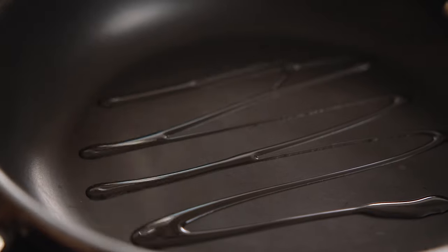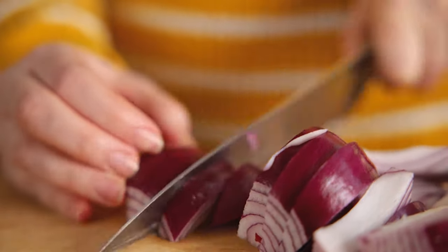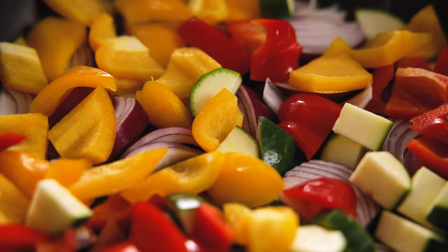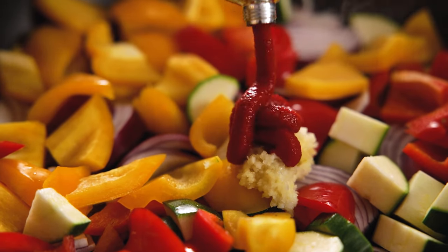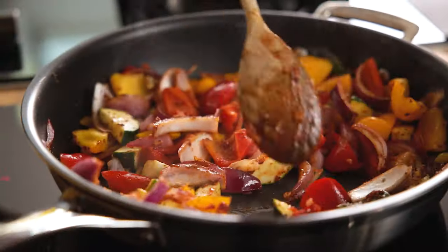Whilst the pasta is cooking we're going to prepare the sauce and the veggies. We'll start by heating a tablespoon of oil over a medium heat in a large frying pan. To the pan add a large red onion that's been peeled and chopped into wedges. Next in goes one roughly chopped red and one roughly chopped yellow bell pepper, and a chopped courgette or zucchini. Then we'll add two cloves of minced garlic, a tablespoon of tomato puree or paste, a pinch of salt and pepper, and half a teaspoon each of dried thyme and oregano. Stir everything together and cook for two to three minutes.